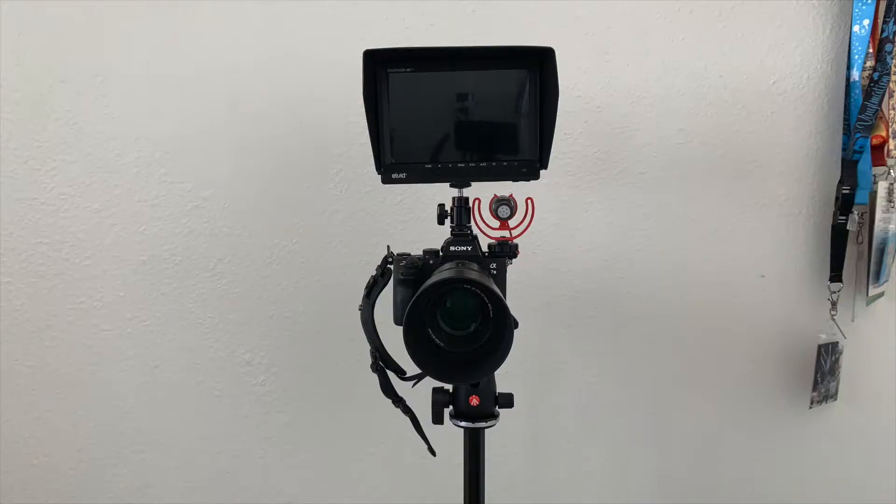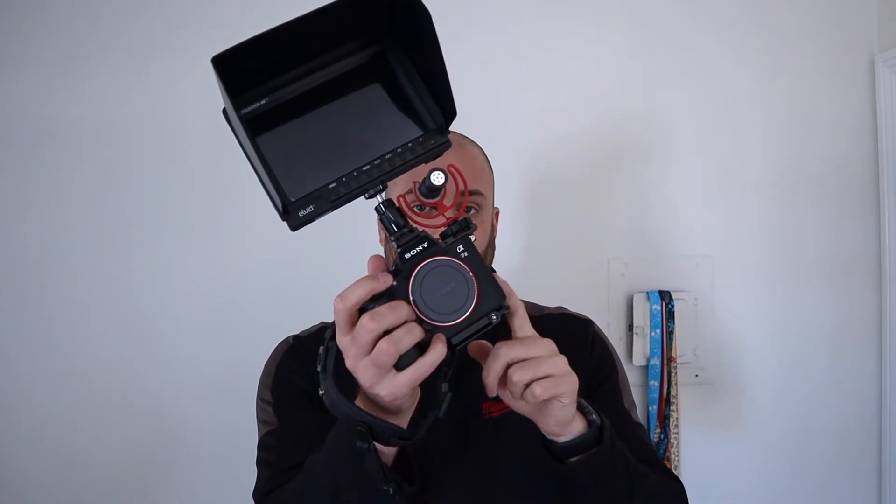I purchased an adapter for my Sony a7 III because I like to use an external monitor. With this camera it doesn't have a flip screen like my Canon M50 does, so when I record videos like this using my a7 III, I have to get behind the camera and set it up.